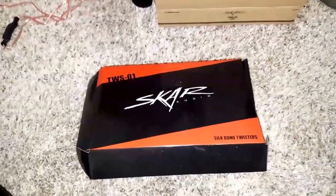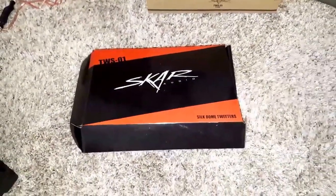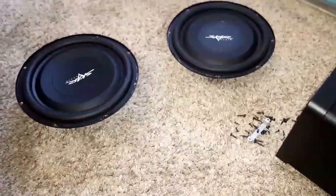Alright guys, I just installed the SCAR TWS-01 tweeters from Amazon. I replaced the tweeters that came with the box — that one I've already completed. This one I was just going to show you what wires to do what and then put the subs back in, because I've had a lot of questions about those.